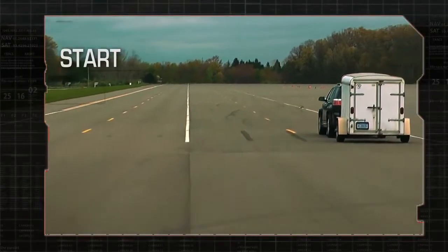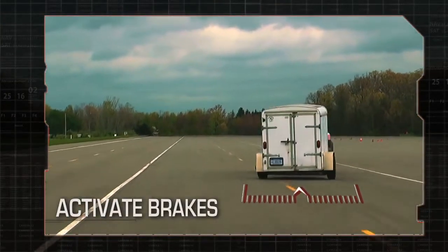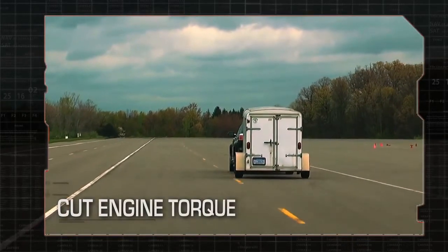If your trailer starts to sway, your vehicle will start to yaw. The system activates your vehicle's brakes to dampen trailer sway while cutting engine torque to slow you down to a safer speed.